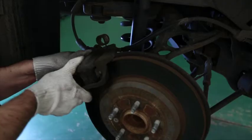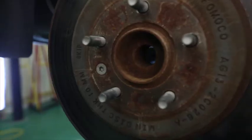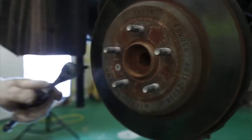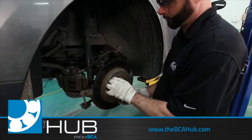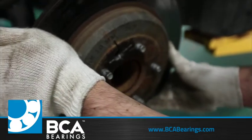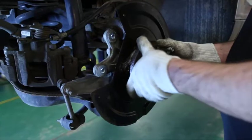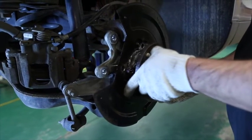Remove the brake caliper. Remove the bolts securing the rotor to the hub flange. Remove the brake rotor. Remove the bolts that secure the wheel bearing to the knuckle. Remove the Gen 3 wheel bearing from the knuckle.